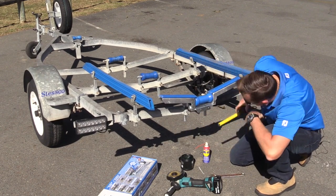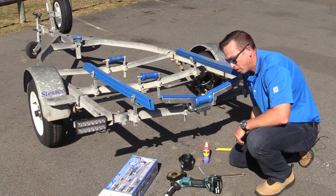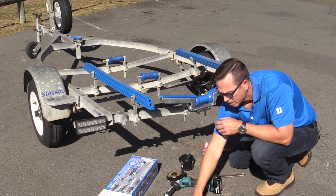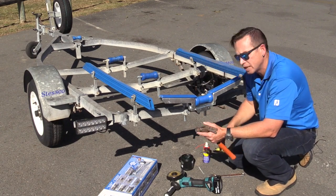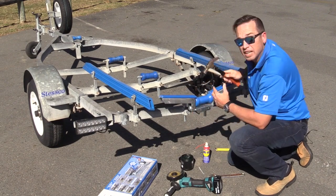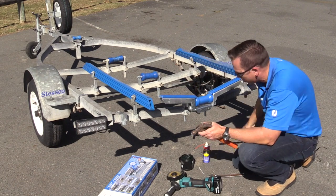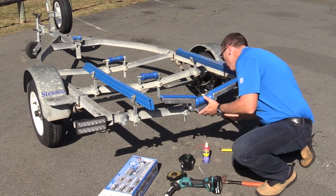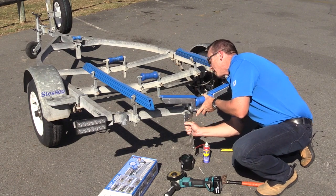Okay, grab your tape measure again and eyeball it. I'm a little bit high, so this is where your hammer could come in handy. If you're a little bit low you can tap your stems up; we're a little bit high so we just give it a little tap. Check again — I'm pretty happy with that. So we're going to do the bolts up nice and tight so it doesn't move when we load the boat back on.